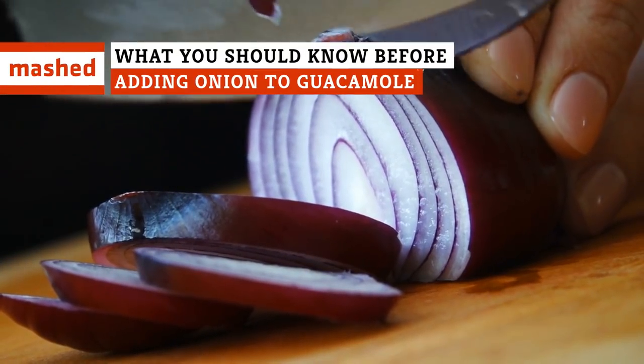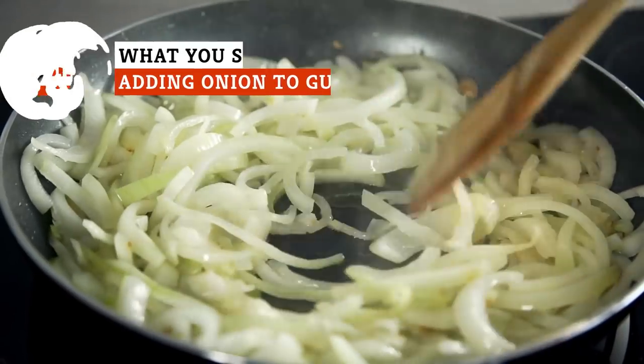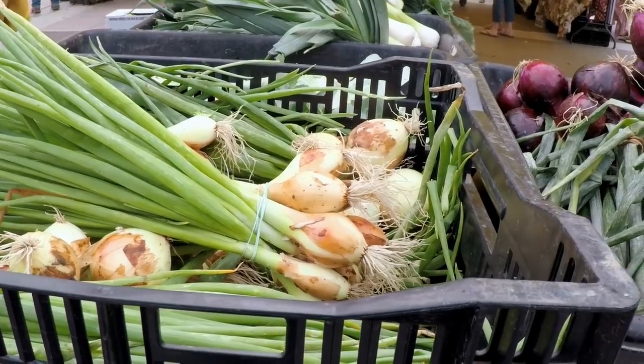The type of onion you use in your guacamole can transform the flavor of the classic dip. But is there one onion that reigns supreme? Keep watching to find out.